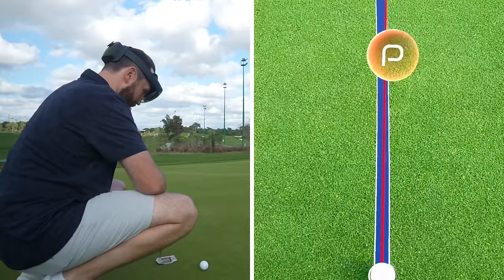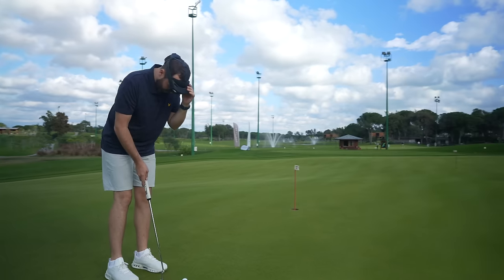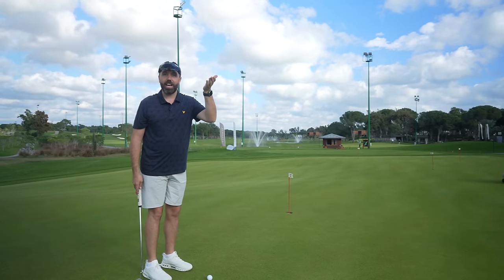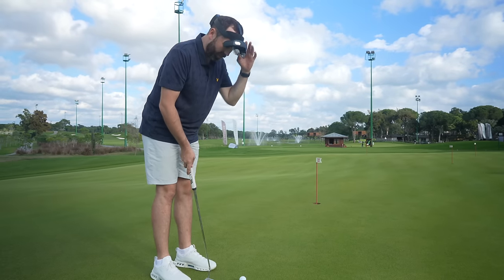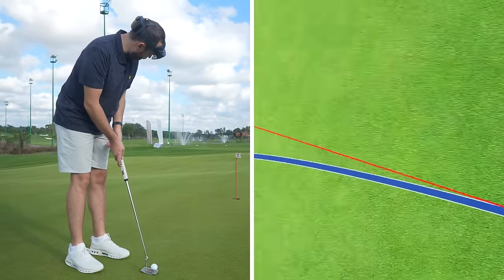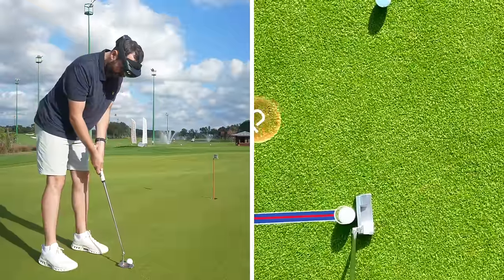I can look down my line — I'm going to go straight down that red line. I can also lift the goggles up if I don't want to see the lines, so I can see normally, with the line on my putter. Or I can bring the goggles back down and straight away I've got my line back. My line is straight down that red line.